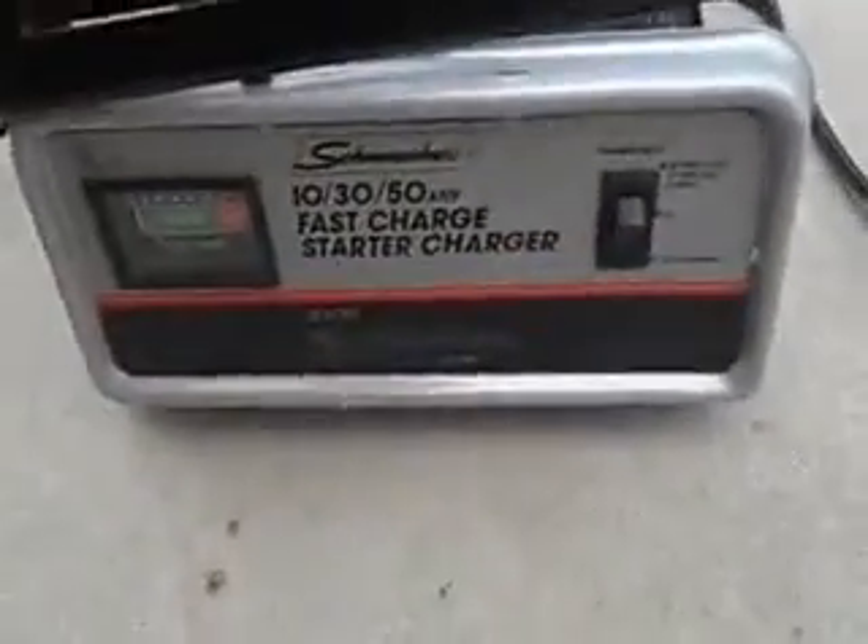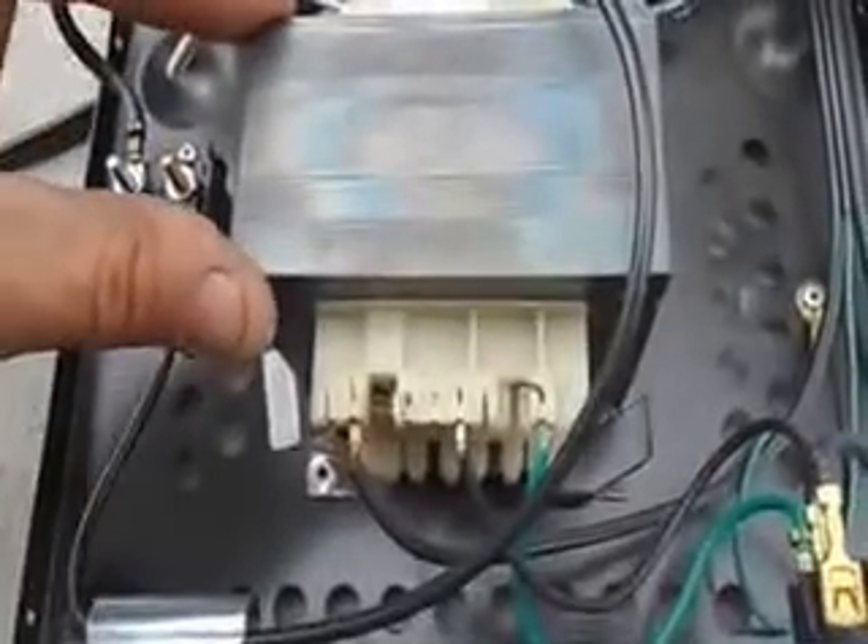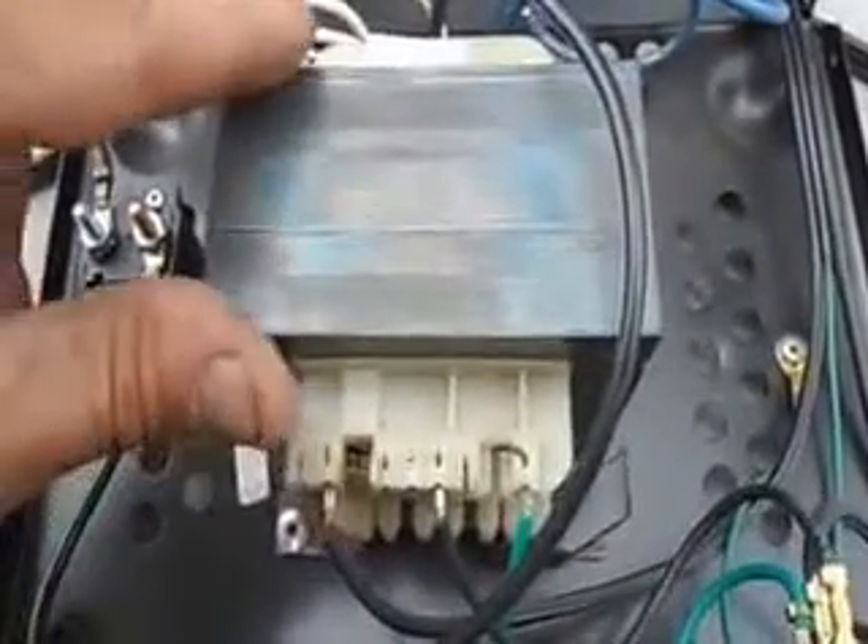You get a feeling that it's more than just the transformer from the level of noise. Very quickly the screws come out. The transformer here is buzzing very loudly because these plates have loosened up.